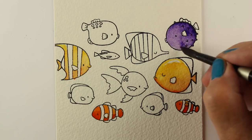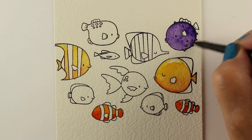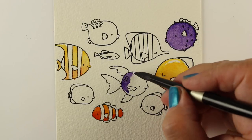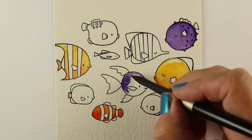I decided to do just this grouping across the middle of the card and let the top and bottom be white, just for something different. Instead of filling the whole thing, it draws extra focus to the fish themselves in their little school going back and forth, swimming across the card.